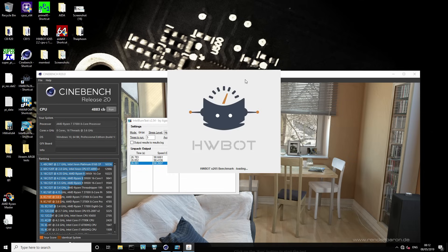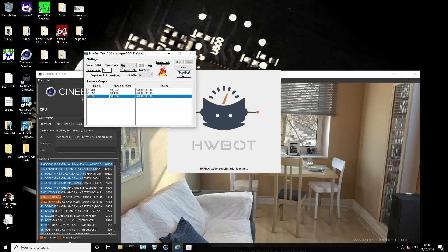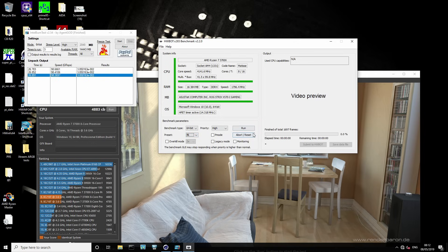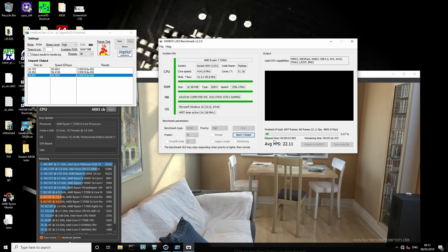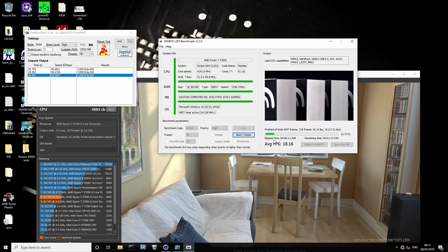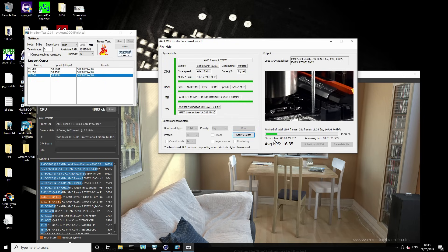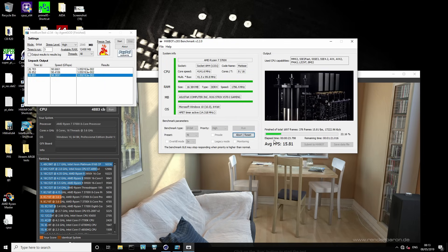The next workload is x265. IBT actually does benefit quite a bit from memory performance, which is why it sees a bigger performance uplift than Cinebench. It also runs hotter than Cinebench, so at stock settings IBT bounces off the power limit more than Cinebench does. Now we're going to run x265, which is just a 4K video encode. Previously we'd be getting 14.957 FPS.